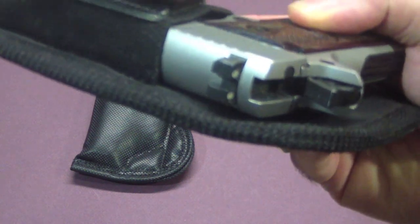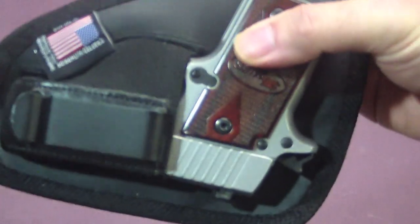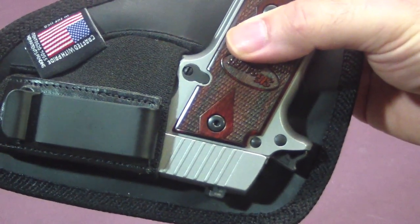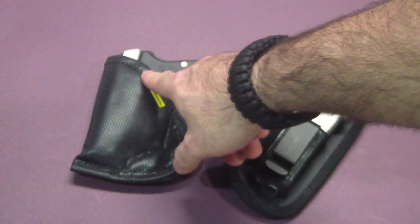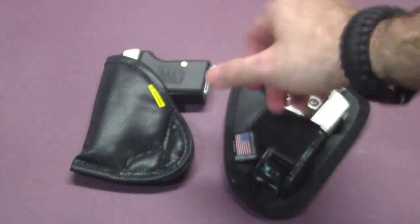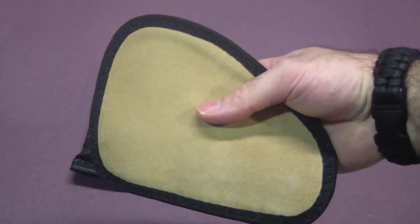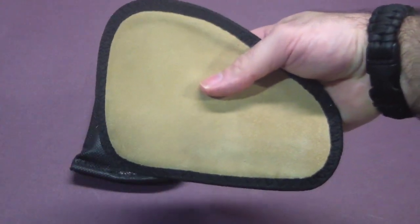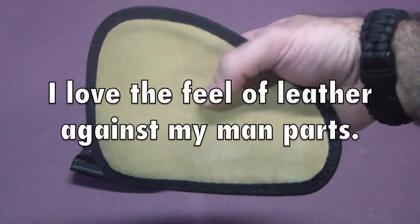That manual safety is not going to be accidentally switched off just by touching it on this holster. It is better protected on this holster, whereas it was left exposed on the other holster. Another advantage of the Nate Squared Tactical is that the suede back is very comfortable against bare skin.